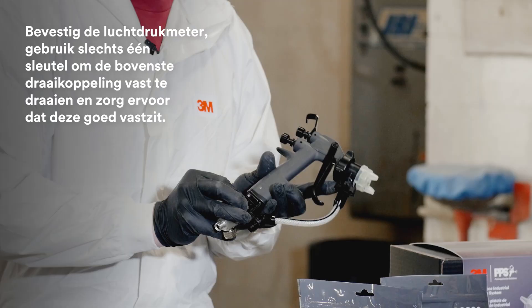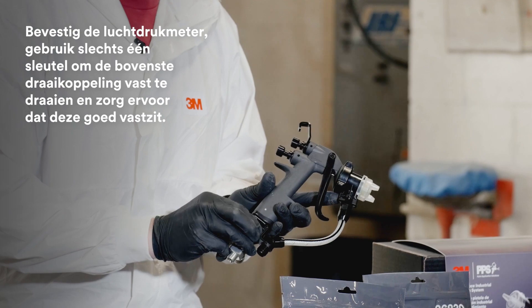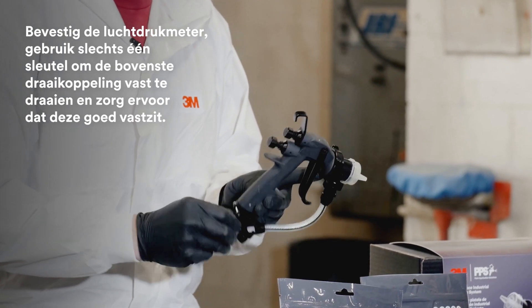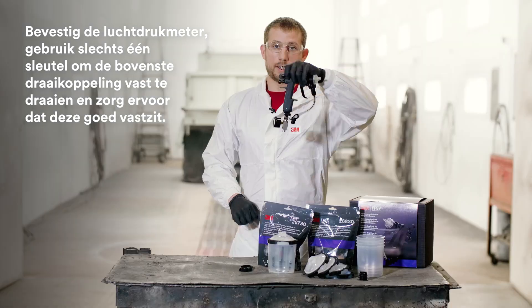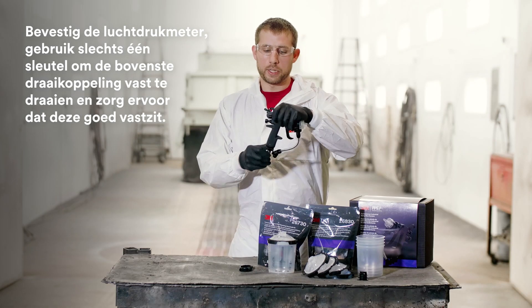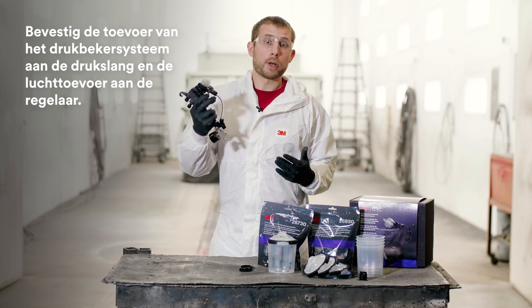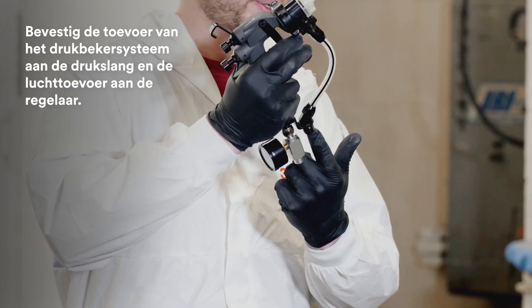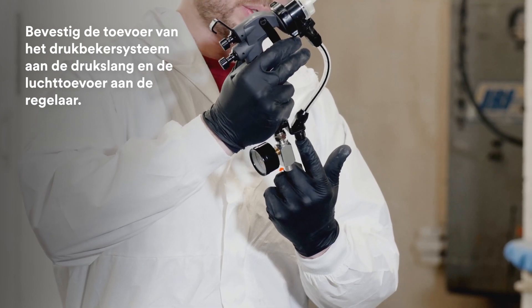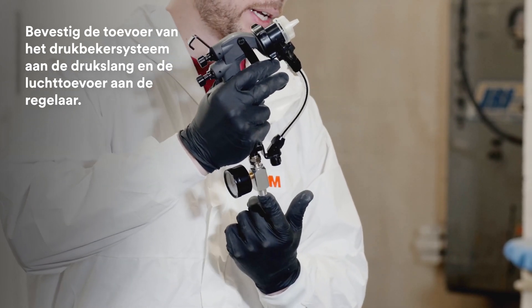Lastly, attach your air gauge. Use one wrench to tighten the top swivel and ensure that it's secure. Then, using whatever bulk feed system is going to be used, attach your fluid hose to the bottom of the whip hose and attach your airline to the bottom of the air regulator gauge.